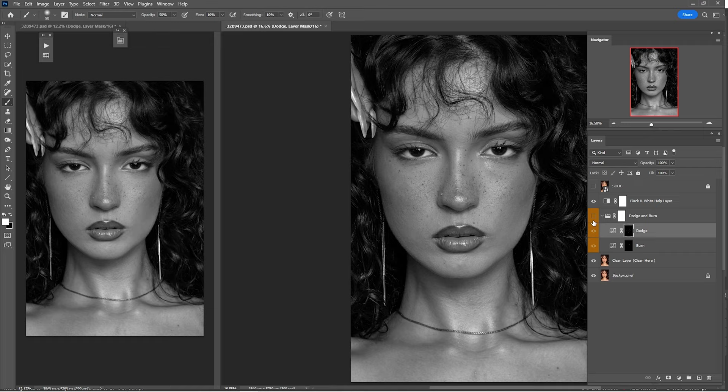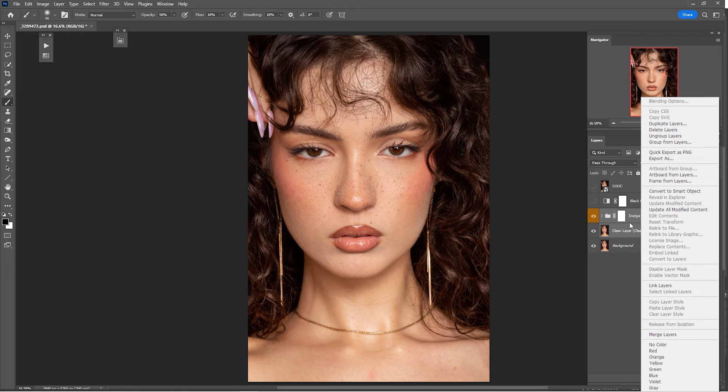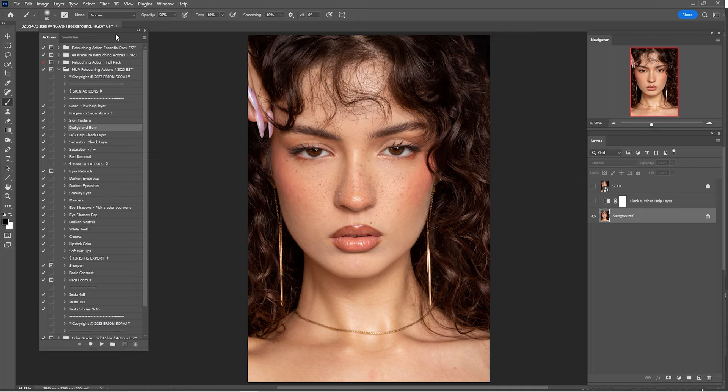Here's a before and after of what we've done so far. Now I'll close the left window. Here's a before and after with the dodge and burn and with the black-and-white detail layer, and I think that is looking okay. Now that we are done with the dodge and burn, I'm just going to merge these two into a single one — right-click and click Merge Layers.